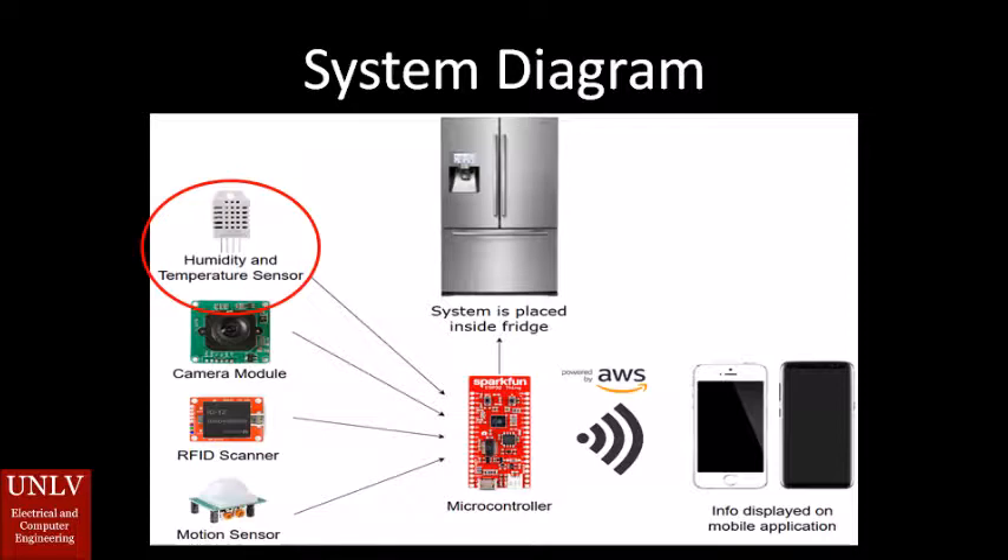Next we have the camera module, which actually takes color snapshots of the fridge contents so you know what's inside it from all locations. Now we move on to the RFID scanner. RFID stands for radio frequency identification.